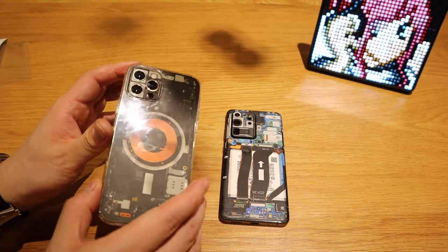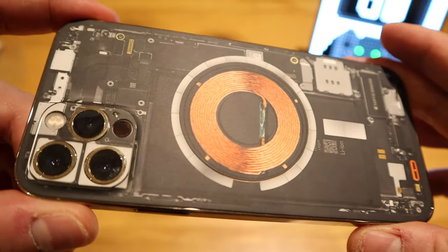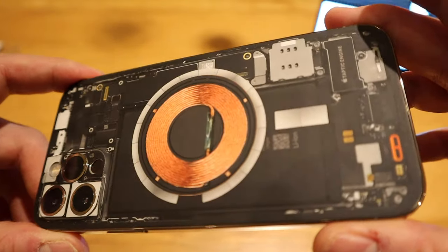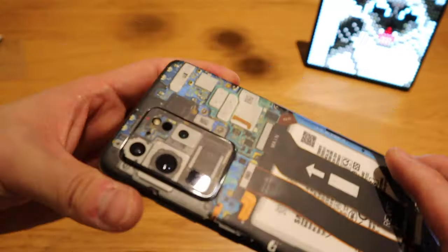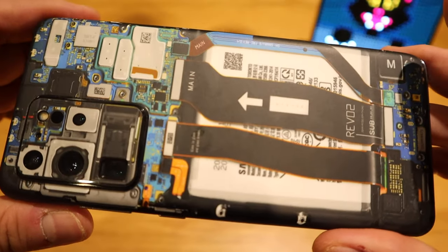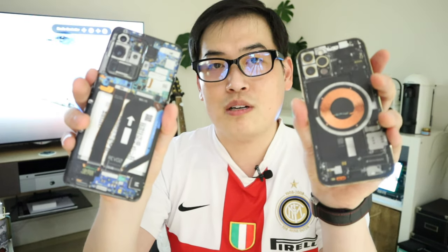Comparing the two: on the iPhone 12 Pro you can clearly see the copper wire on the backside, which is quite interesting, but the rest is dark and the components aren't much of an eye-catch other than the MagSafe circle. On the Samsung Galaxy S20 Ultra you get a combination of blue and white, and interestingly it also has a wireless charging system, though it doesn't look the same as the iPhone 12 Pro.